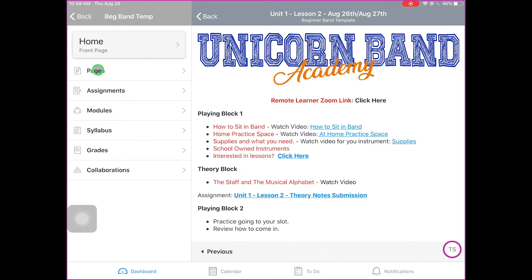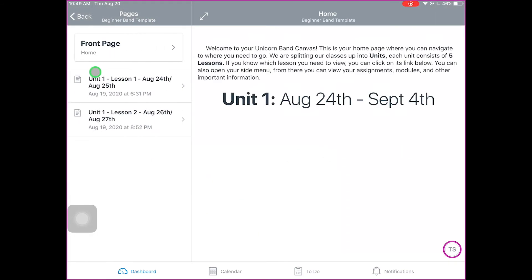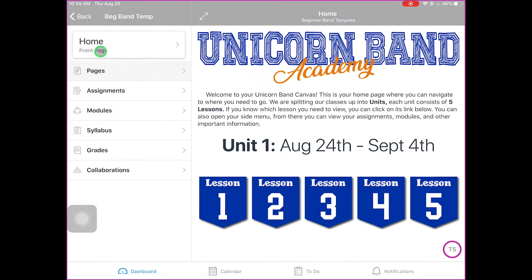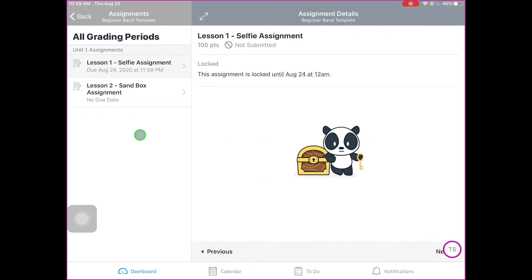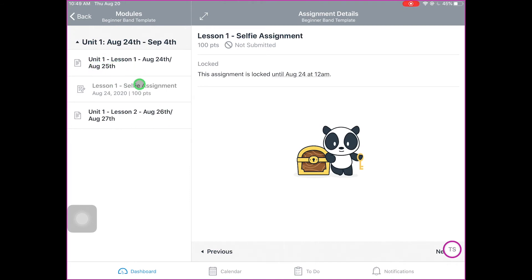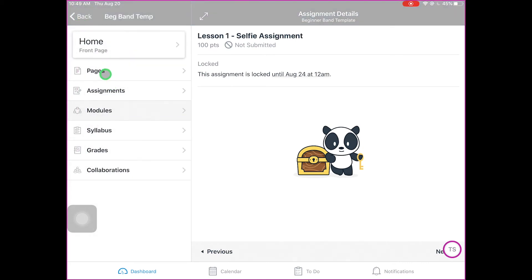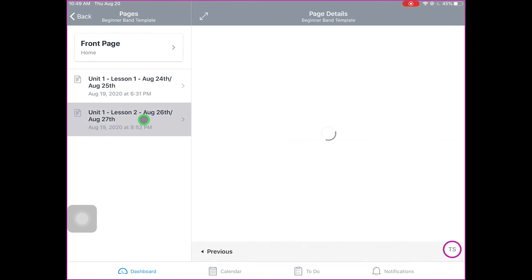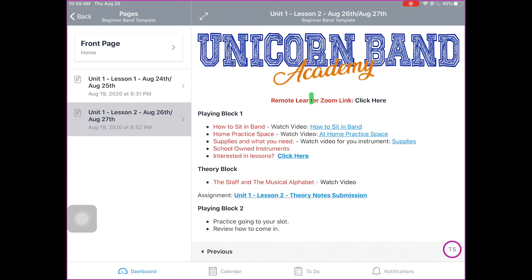Another way you can look at things: you can go to Pages. Pages is going to list Lesson 1, Lesson 2, and all the lessons coming up or from before. You can also view just the assignments that are due — we have a Lesson 1 assignment and a Lesson 2 assignment. You can also go to Modules, which lists everything we've talked about, but the Module section is a little confusing — I would try to stay away from it unless you know how to navigate it. Pages is the place to go; it has everything you need. If you go to Pages and click on the right day — August 24th or August 26th — you have our lessons for the day. That's how we're going to navigate through Band Canvas.